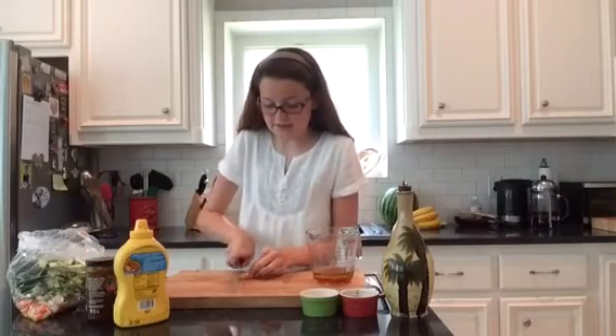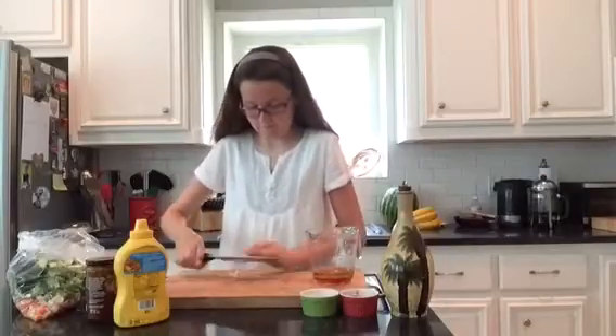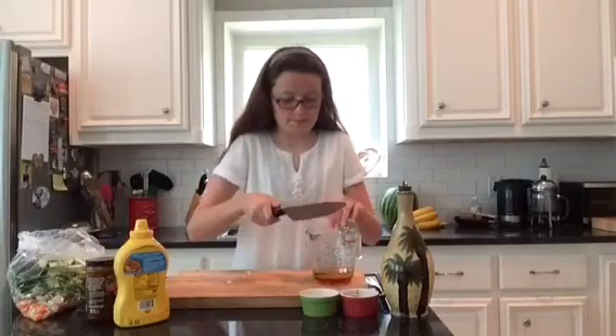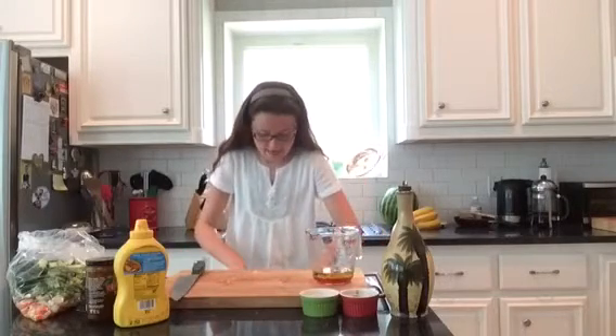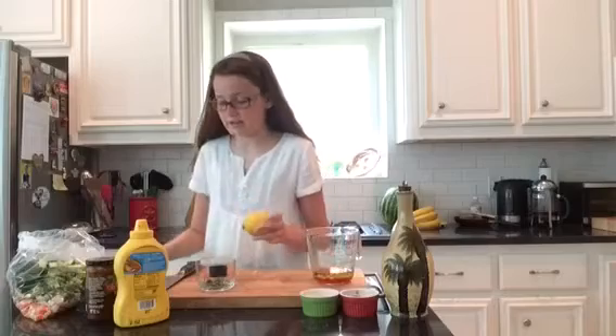I'm also going to mince up some garlic. Then I'm going to reach down here and get three more ingredients — I'm going to zest and juice one lemon.